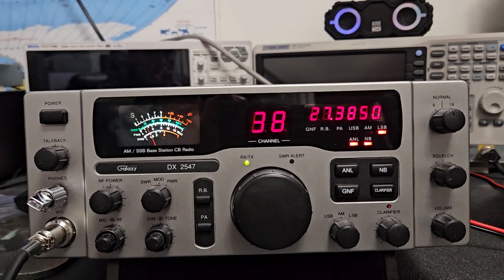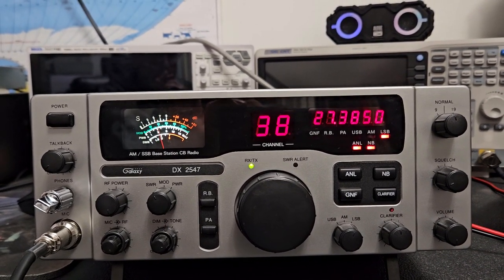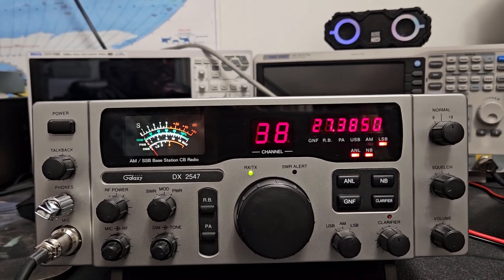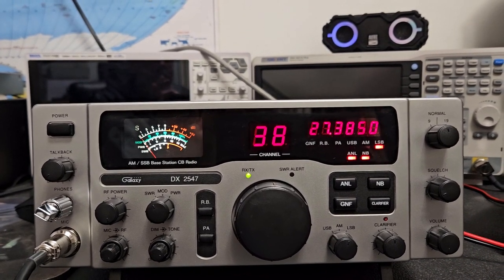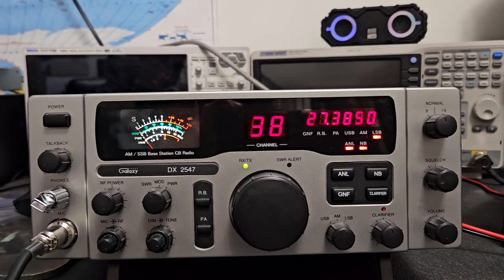I literally just turned it on and started recording and it sits pretty stable, so it's not as bad as I thought. I took it off my site because I decided I'm going to keep it.